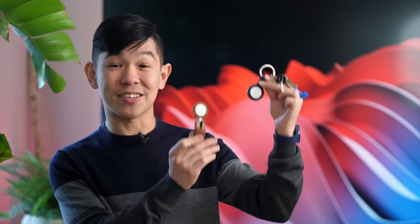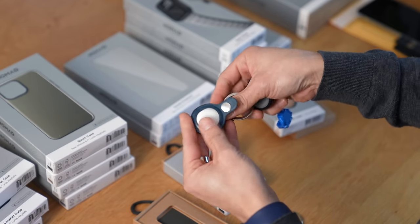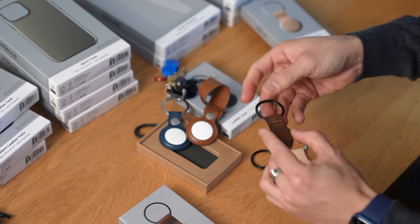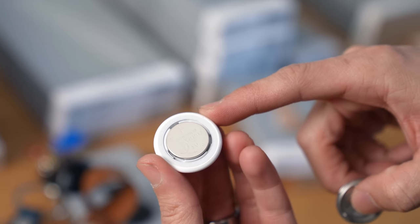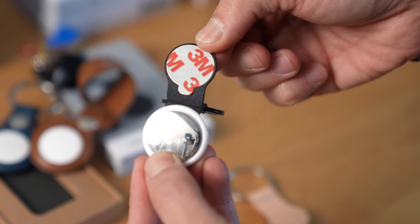Apple also makes a similar product — they call it a leather loop or a keyring for the AirTag. What I like about the ones from Apple is that they have a little pouch: there's a button, and you can just slide the AirTag in, then snap the button to secure it. On the Nomad version, they come with 3M sticky tape on both sides. My problem with this is that once you stick it on, there's really no way to take them apart without replacing the 3M tape. The battery on an AirTag is user-replaceable — you just twist to open and pop in a new battery — so if it's stuck in the case, you'd have to peel it off to replace the battery.